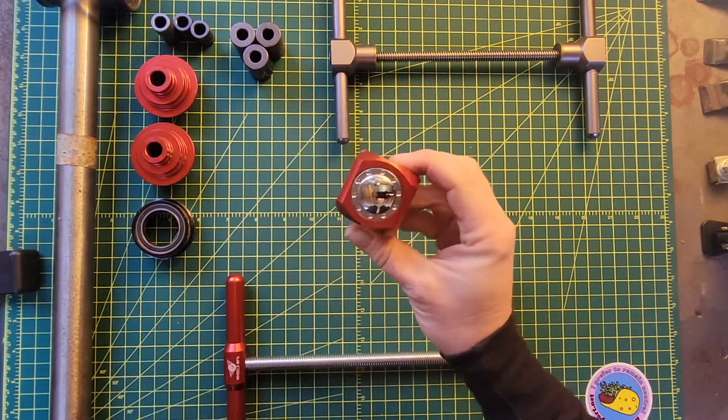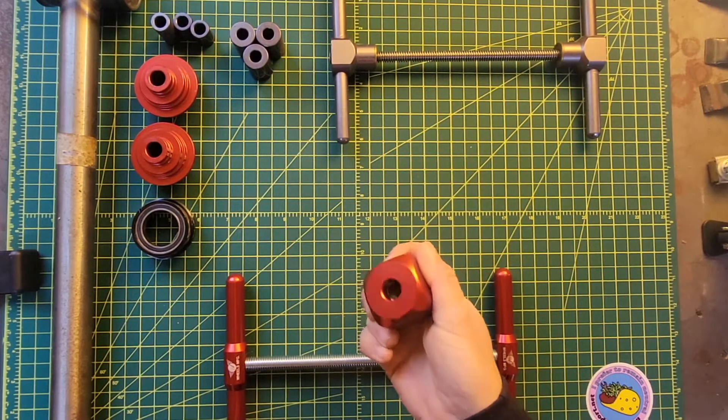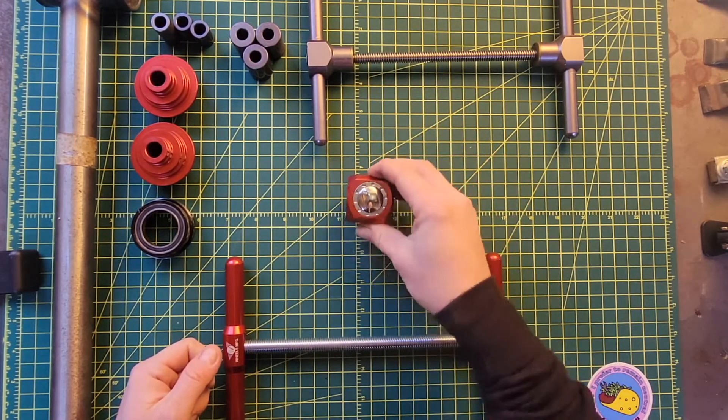So this is the Wheels Manufacturing Adjustable Press Stop. It's about an inch and a half on all sides — decent size for the job. It's meant to be used with their half-inch presses.